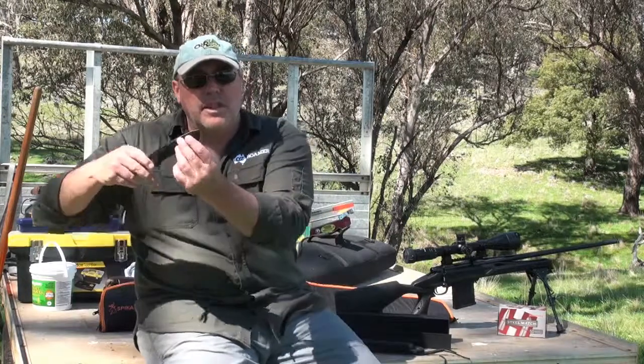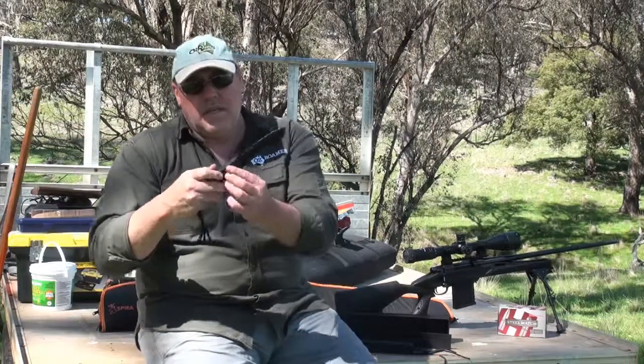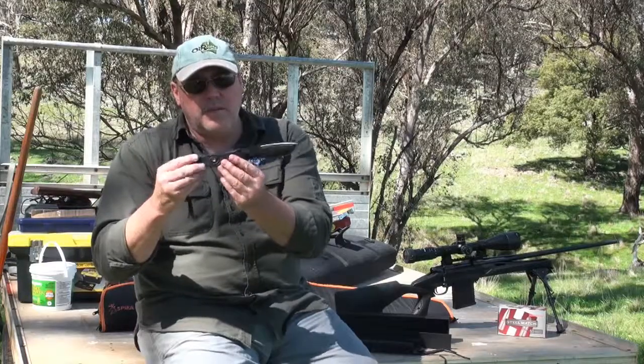This is a great knife to have for a lot of fine detail work around the campground. Because it has got that tanto point on the end, you can actually use it for a lot of stabbing type work as well. You can use it for skinning — it has been used for skinning or a lot of other uses like that around the campground.